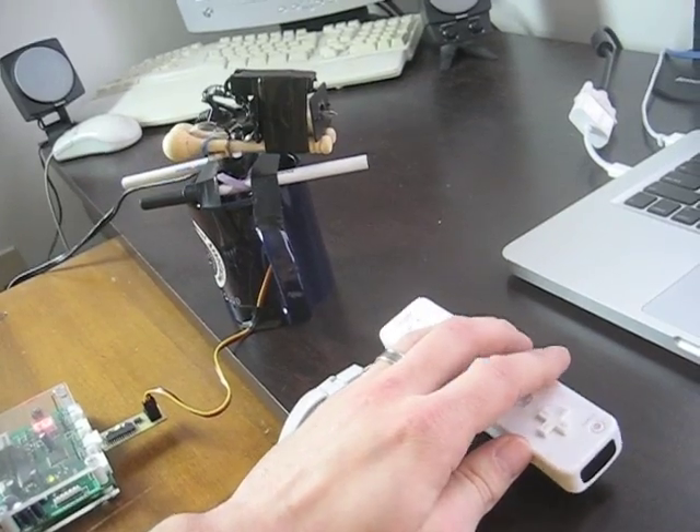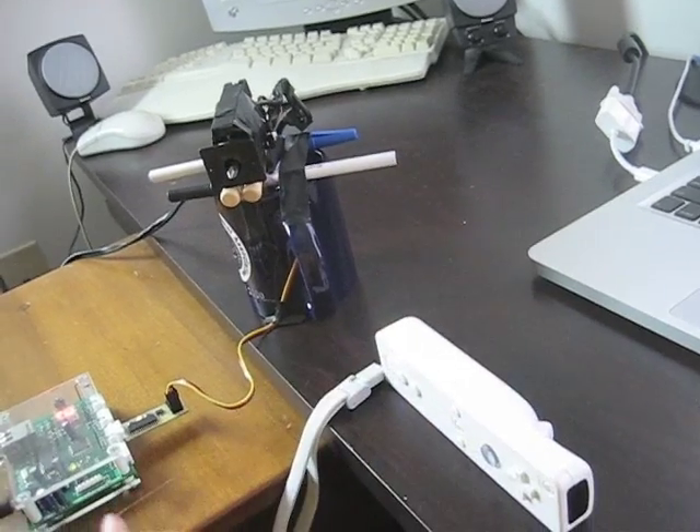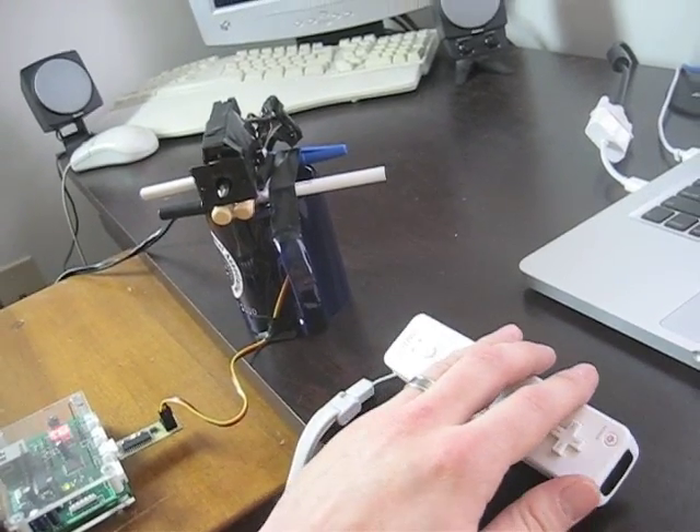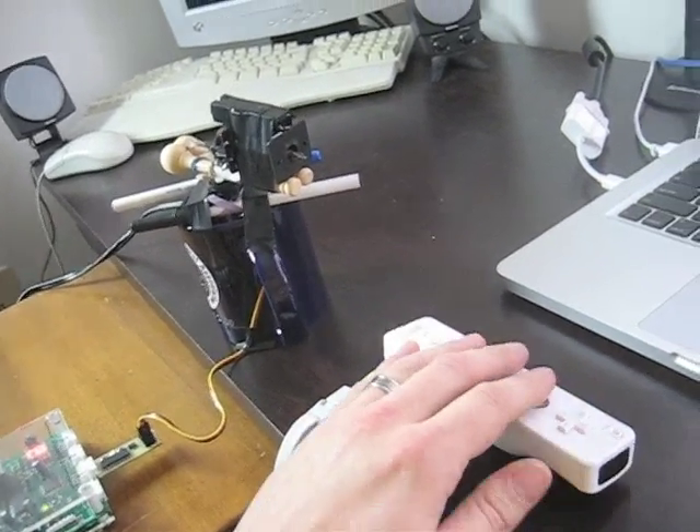I'm polling periodically here and just taking a somewhat finite granularity, but I can control that. I will hook up the trigger to a relay when I get that board and I can fire, but for now it's unplugged for safety's sake.